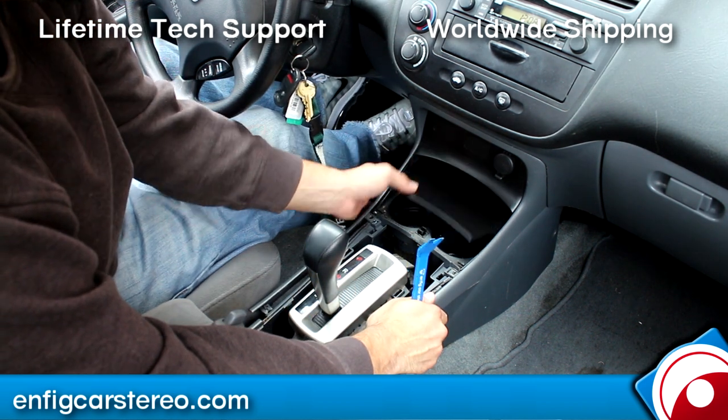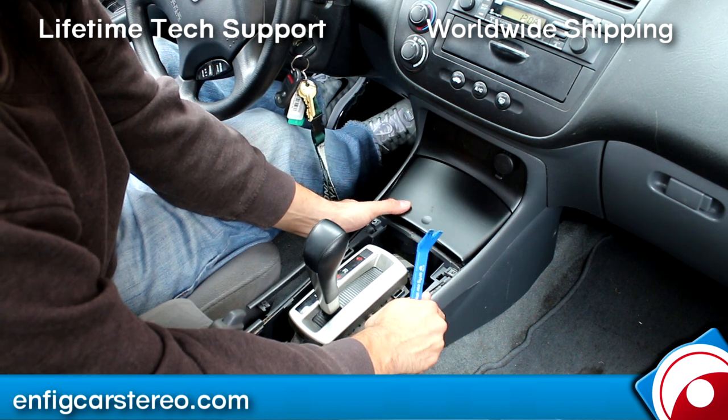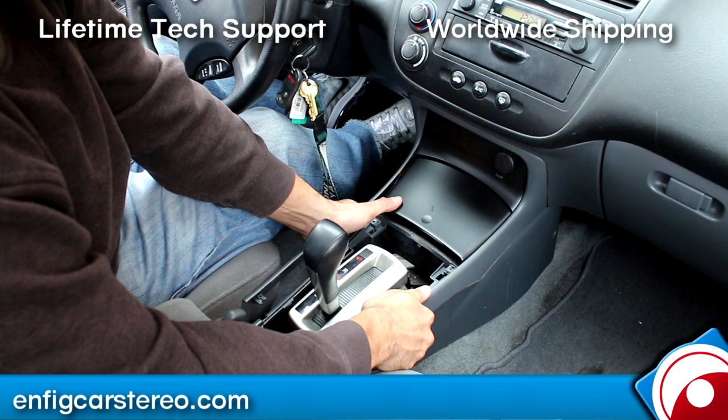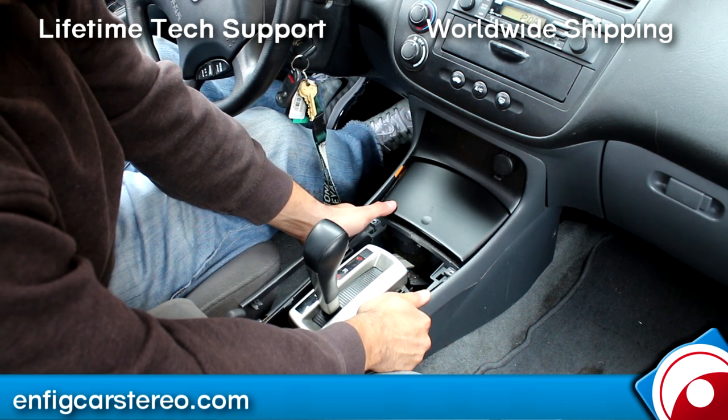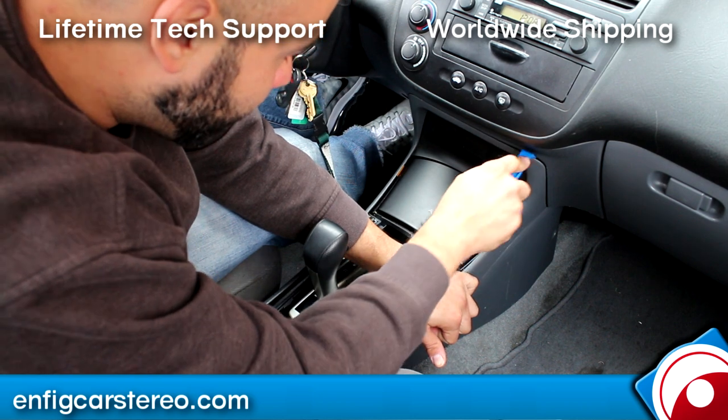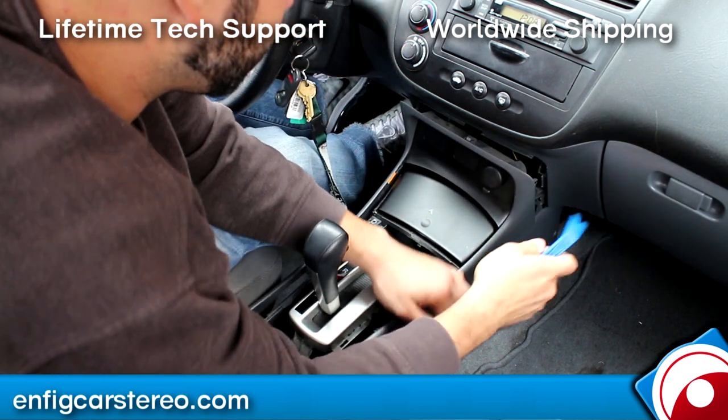Now once you do that, you're going to close this — well, you're kind of going to close it. This is where it gets a little brutish. You're just going to wiggle and that'll pop off like that. And once you get it out this way, you can just grab the panel tool and pry it over here, right on the side.